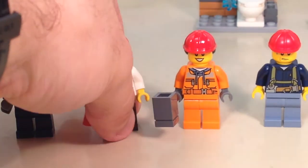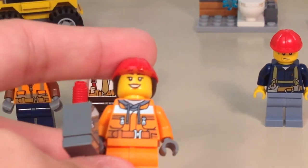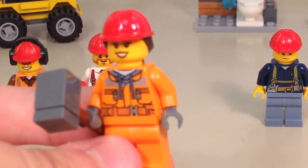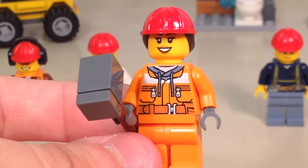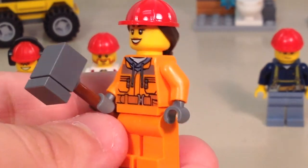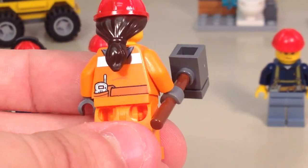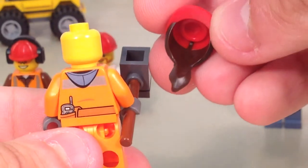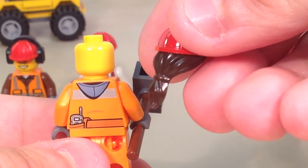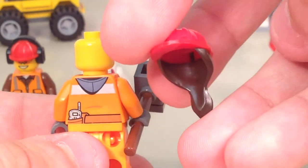Nothing new as far as this figure. For our demolition girl — there are some females with the demolition crew — we have a new torso for 2015 available in some other sets as well. She also has a newer headpiece with the construction worker type of headgear.